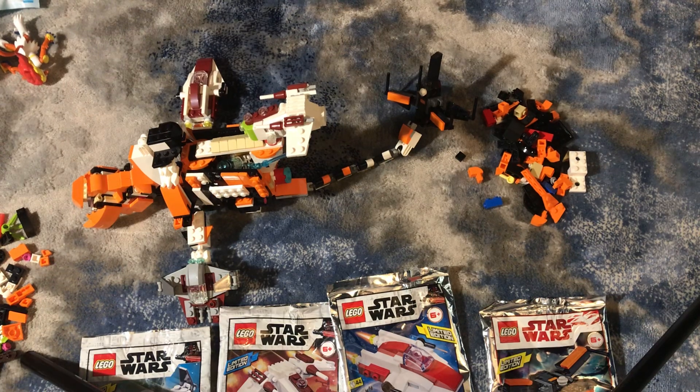So yeah, there it is — there's the foil packs, guys. Please be sure to subscribe, check out Camera Arts stuff, make sure to do some shopping — we've got awesome stuff. Enjoy your Halloween, thank you for watching!